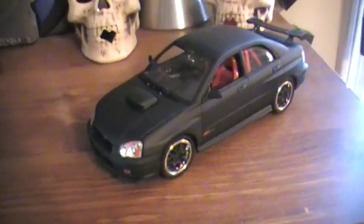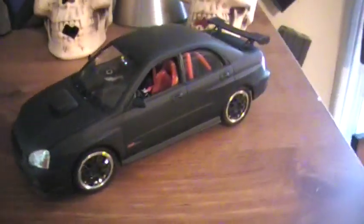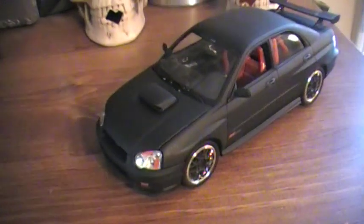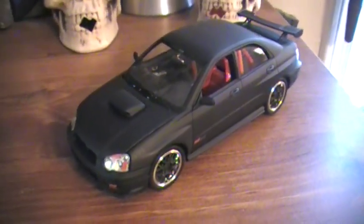I just thought I'd show it off. I'm actually really proud of this model — it's the first one I've built that I'm really proud of and that took a lot of time. If you have any questions, just comment and I'll answer them to the best of my knowledge. Alright guys, Sherman614, peace.